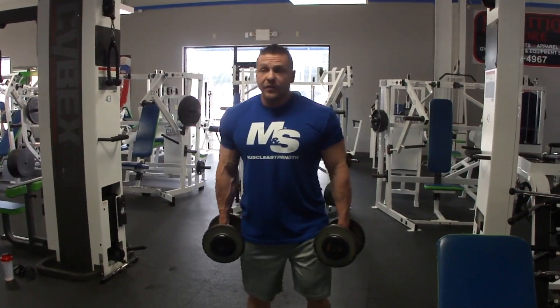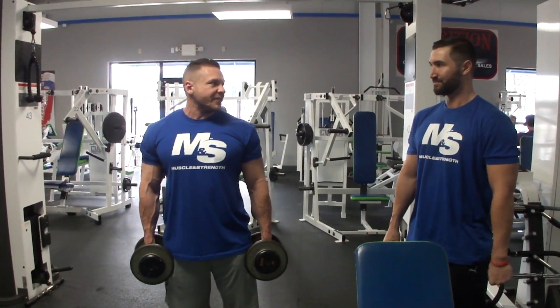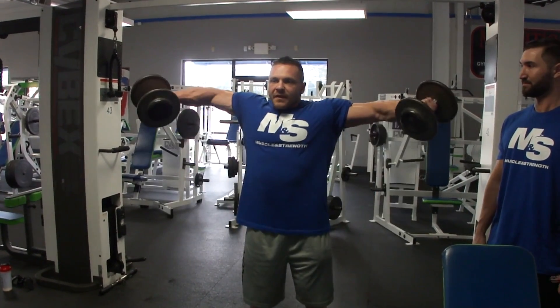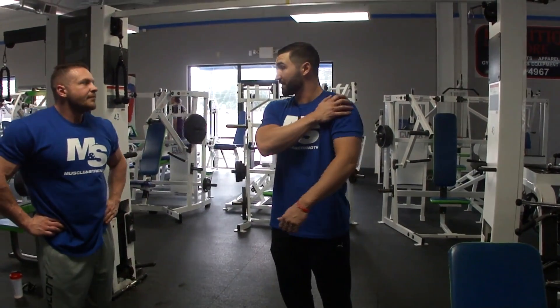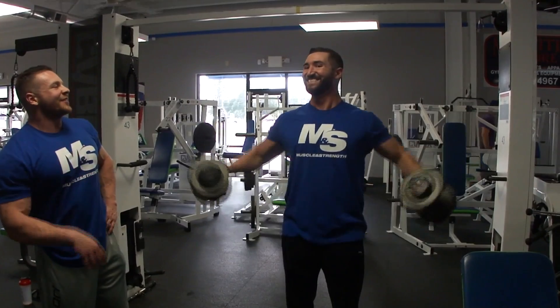Lateral raises — we're going to be standing. You can do these seated as well, but let's assume all the benches are taken. I see military press as almost redundant given we already did incline press. What I like to do: come right in here, slight bend in the arms, bring it up, tilt the pinkies a little bit at the top. Six to twelve reps, slow and controlled, especially on the way down. The more you bend your elbows, the better leverage you have. Don't do all twelve reps with momentum — keep it controlled.